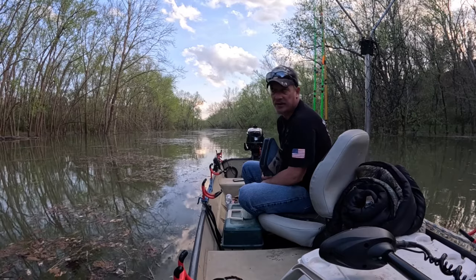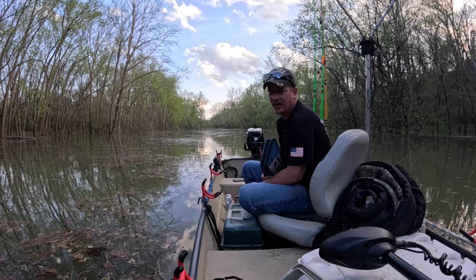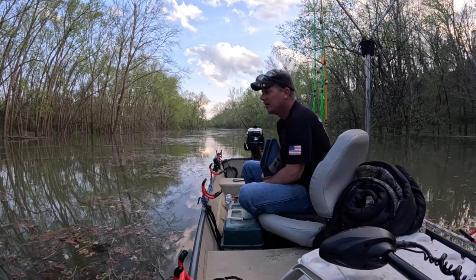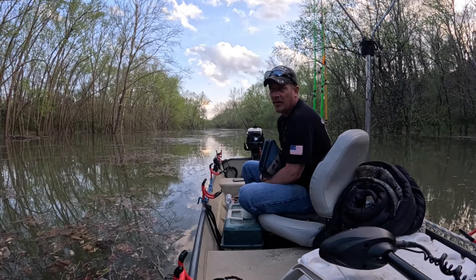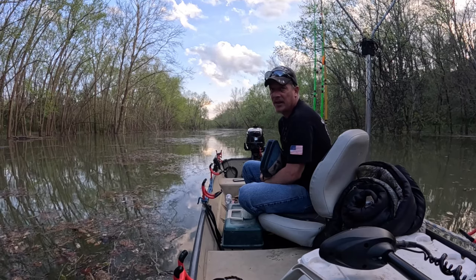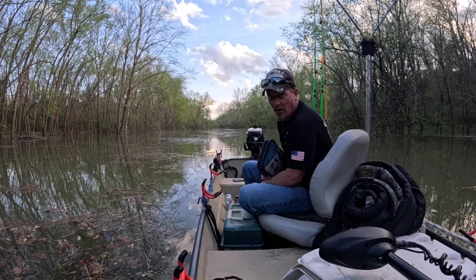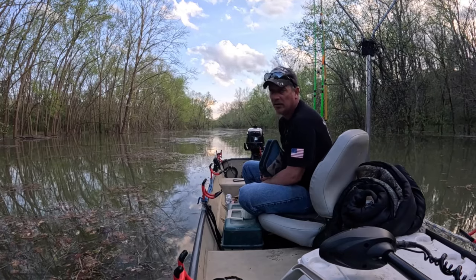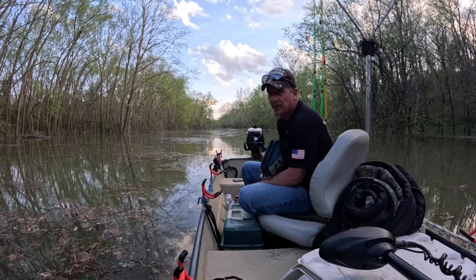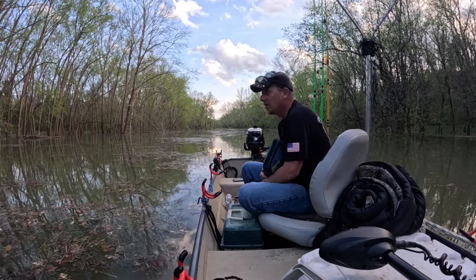Me and my son - youngest son, me and Taterbug - we went down and we got four or five decent-sized ones. I caught about two million small ones. In Indiana, we're allowed to set 10 limb lines. They have to be marked with either your name and address or your customer ID number, which in Indiana is your license number at the top. So that's what we're going to do.